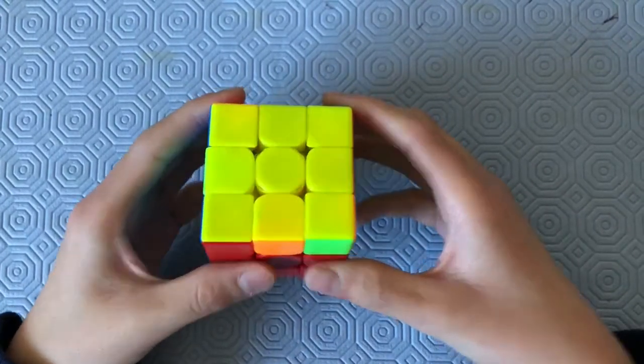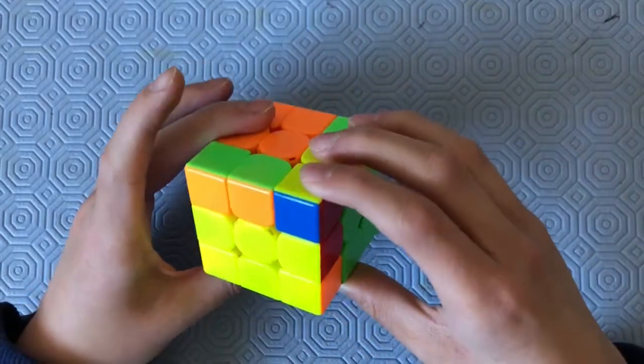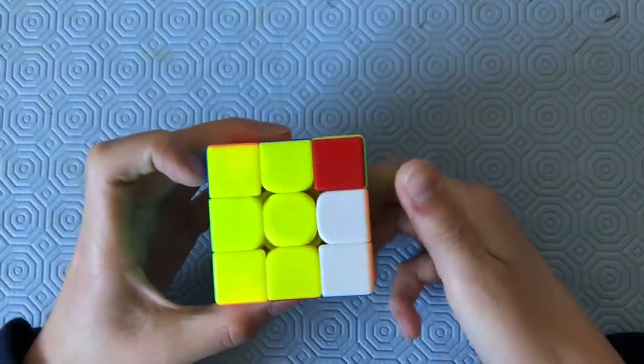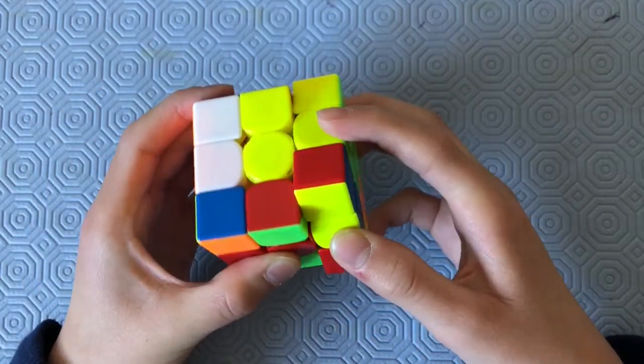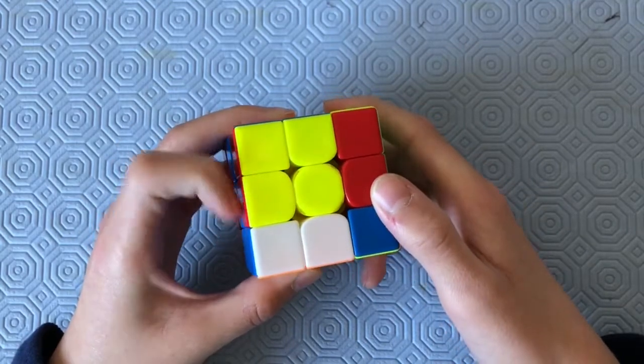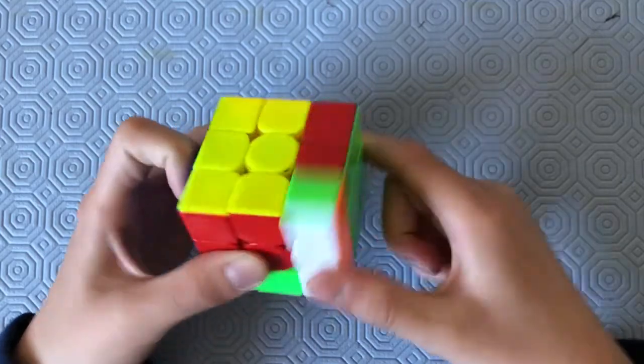The finger tricks for this algorithm are: R-prime, R, U and D-prime, R2, push U, R-prime, U, R, U-prime, R2, D.